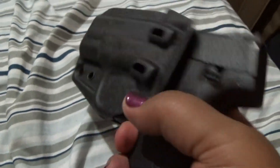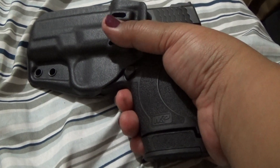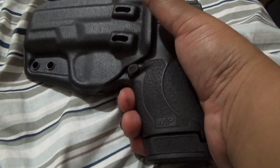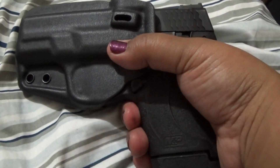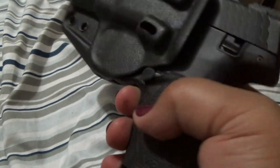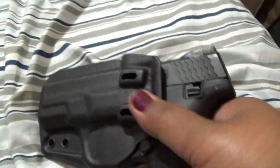I will be taking this to the range too and drawing from it, and I'll be doing more videos coming up. Thank you — keep shooting everyone, and remember to protect your 2A rights. Contact your representatives — I'll have a link below to the FPC, or you can look at different bills that are up federally and for your state and how to contact your representatives. Until next time, I'll talk to y'all later — keep shooting!